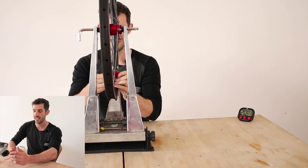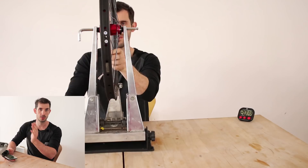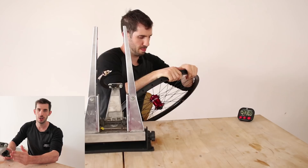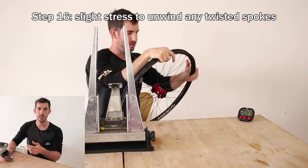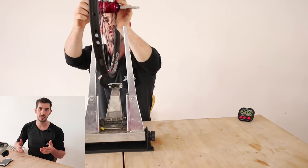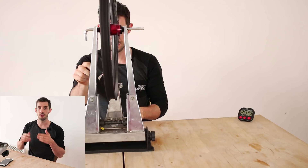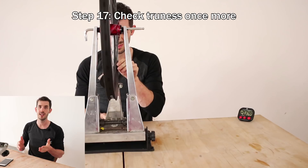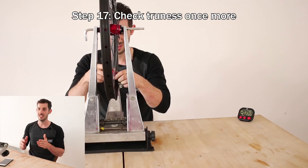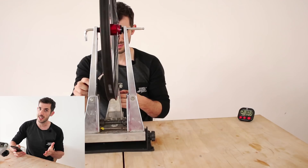Spoa asked: how fast can I lace a wheel not worrying about trueness? For just lacing — literally putting the spokes in — my record is under eight minutes. For a fully built wheel including stressing, truing, and dishing, my record is just over 17 minutes. That was a one-off situation where I'd been building hundreds of the same wheel and the rim came from the factory perfectly straight, which is quite rare. Normally it's over 20 minutes — around 25 minutes is my average.